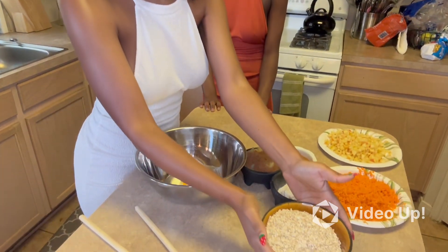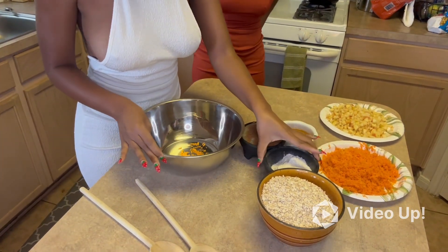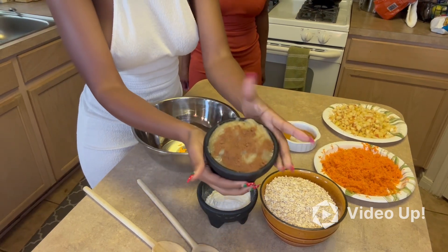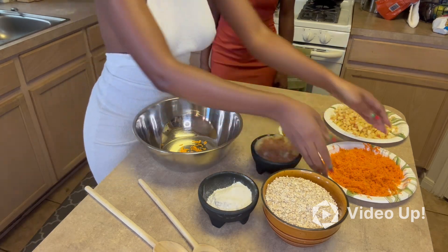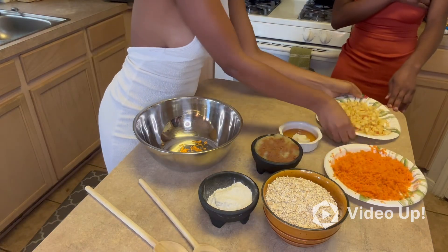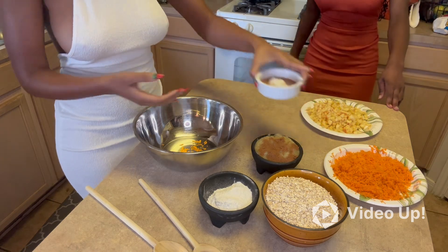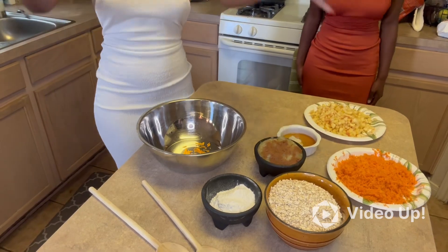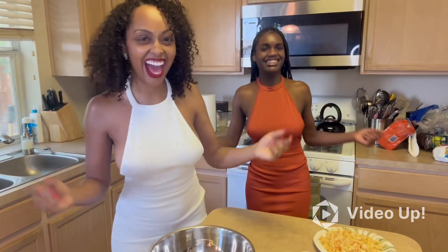We have three cups of oats — everything is organic, but this is definitely stuff we're going to be eating as well. We have a half cup of flour, we got our applesauce drizzled with a little bit of cinnamon. We have our carrots — horses love carrots — we also have our apples, and what's going to hold everything together is the honey and the coconut oil.